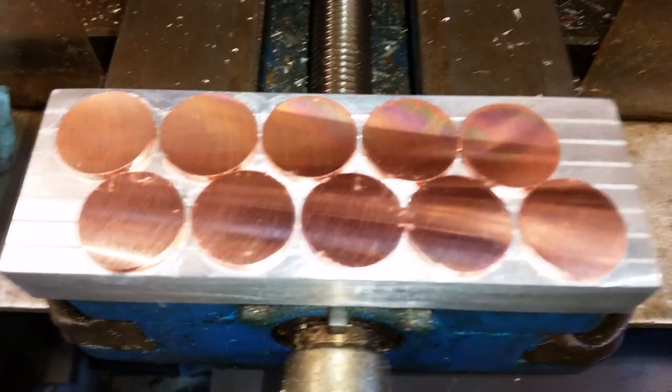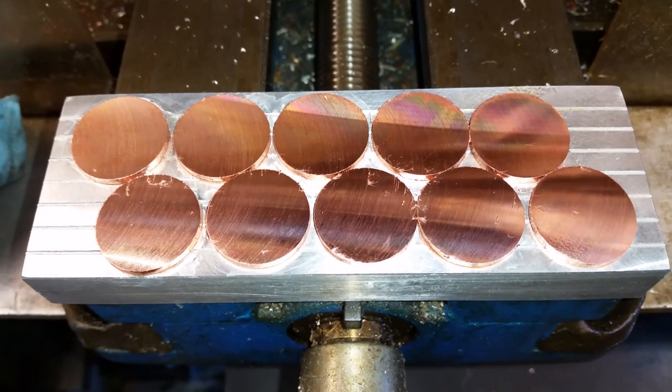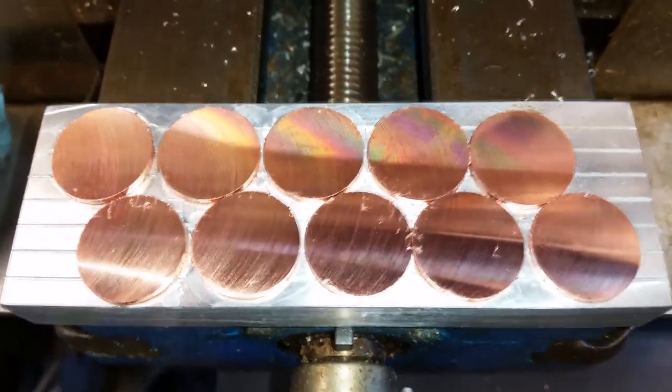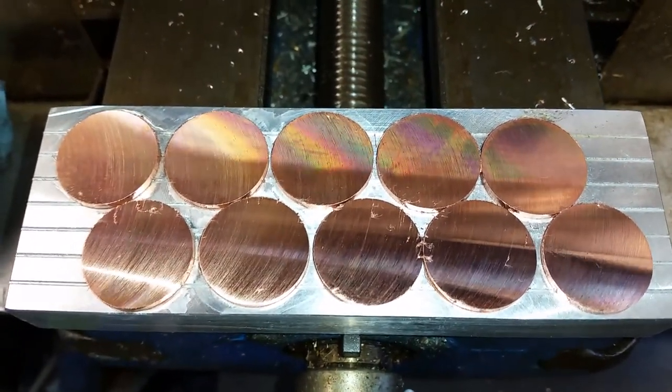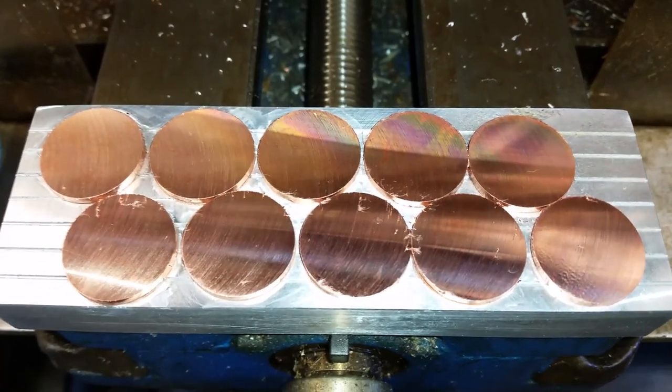This is a piece of aluminum that I surfaced both sides, got accurate to within 2 tenths. Then cut some grooves in so that the super glue has a place to go so it doesn't lift the blanks up off the surface too much.